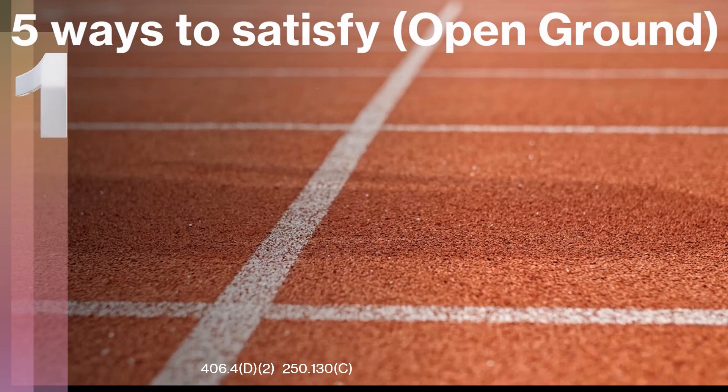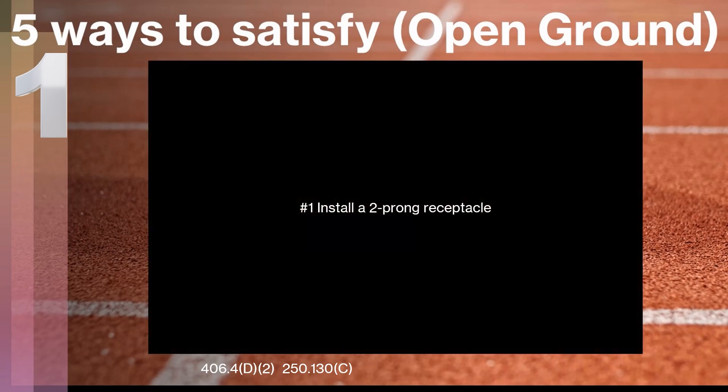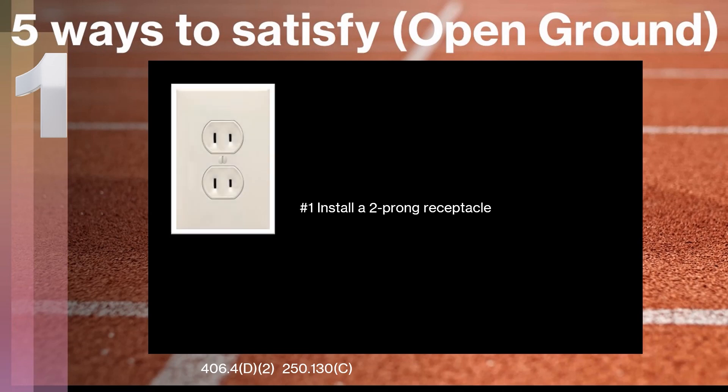Let's take a look at the first way you can satisfy and fix an open and missing ground. I've listed these in worst-to-best order. The first one is you can just install a two-prong receptacle back in that location — you can pick them up at your local big box store. That will satisfy the open ground at that location. We do have to watch out for whether or not that area needs AFCI protection, but as far as satisfying there not being a ground in the box, you can legally install a two-prong receptacle.